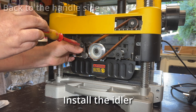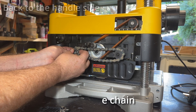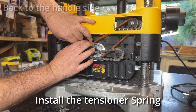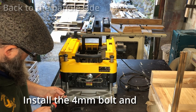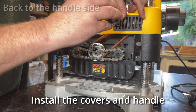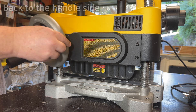Next pop the idler back on. And the chain and sprocket. The tensioner spring - I had a lot of trouble with this. I think you should use a little needle or something small that you can fit in there - anyway you get there in the end. Put the 4mm bolts back onto that left hand sprocket. Then pop all the covers back on, and probably the handle as well. We're done with the handle side.